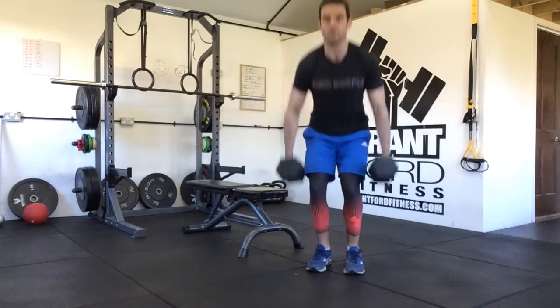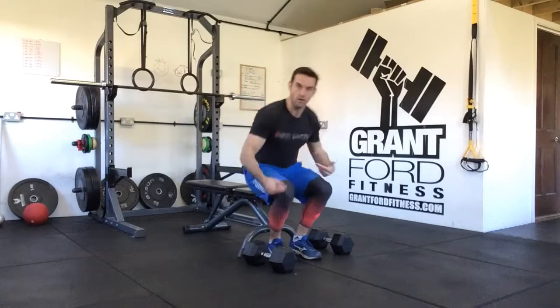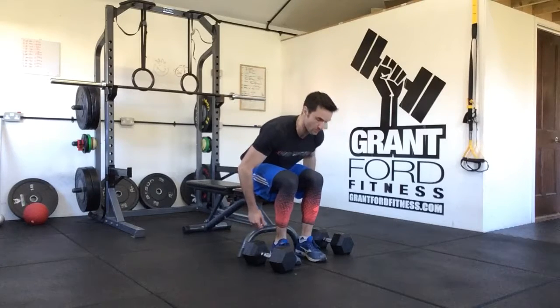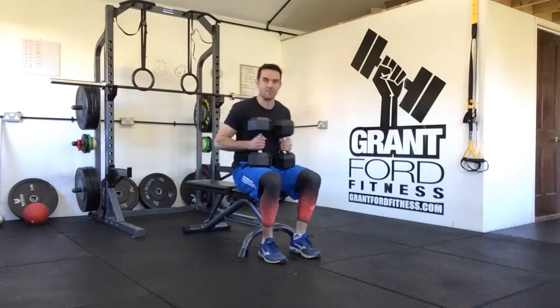We're going to make sure we pick them up with a nice flat back like we're deadlifting, then we're going to sit down on the end of the bench with the dumbbells on our thighs. If the dumbbells are on the floor, when you sit down and bend over to pick them back, you'll put a lot of strain through your lumbar spine. We make sure we take them out of the rack or off the floor with a flat back.